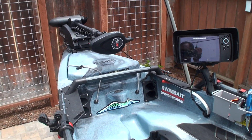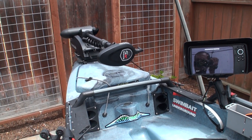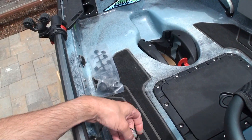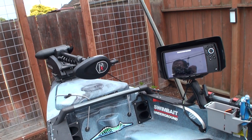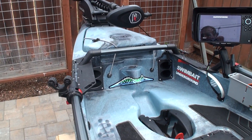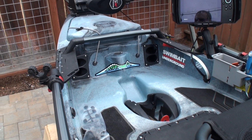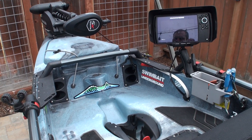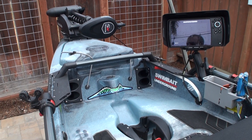Thanks everyone for checking out the video. I hope this helps at least one person and gives you an idea if you're thinking about getting a MotorGuide XI3 — this gives you an idea on how to mount it and how to run the pull cable. If you're interested in picking up a MotorGuide XI3, check out Kayak Fishing Supplies down in SoCal; they have it on their website. If you have any questions about installation or things I didn't get into detail, leave a comment and I'll do my best to answer. Thanks everyone, have a good one.